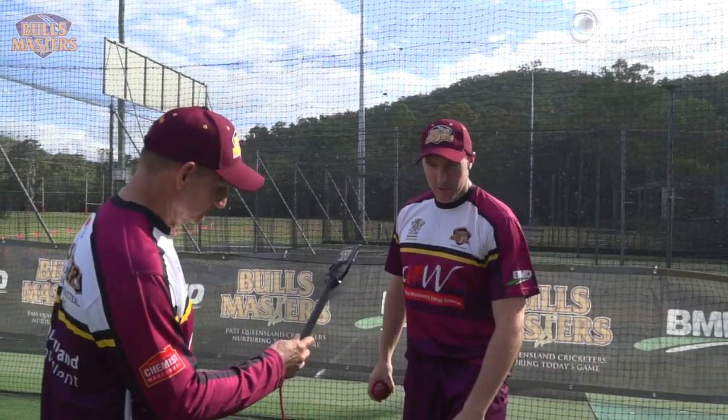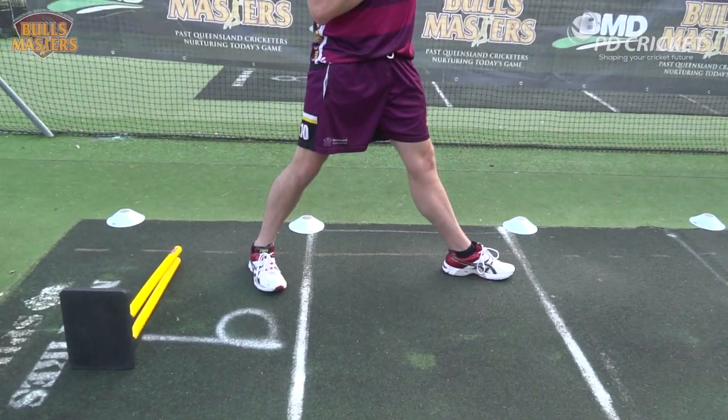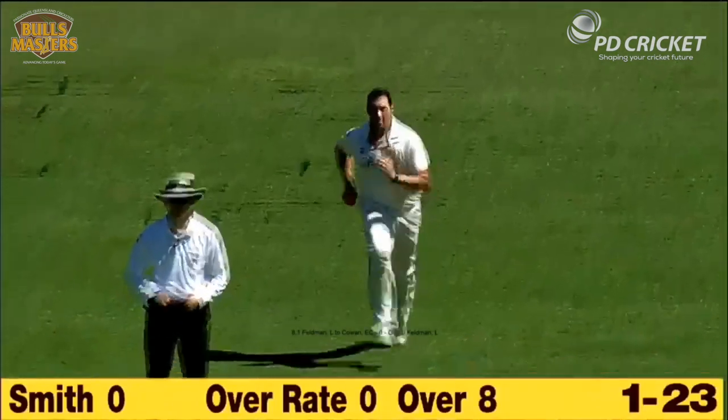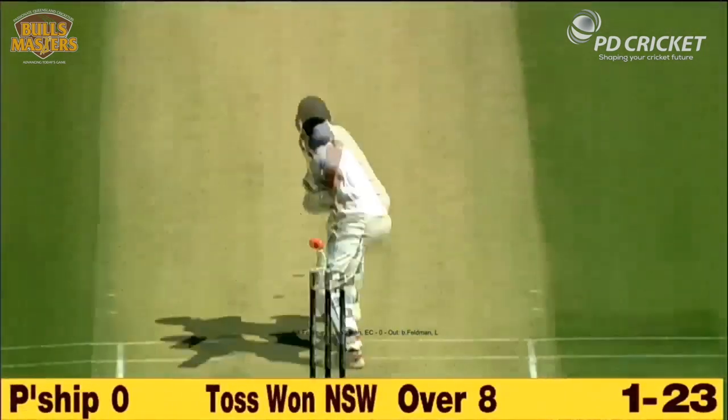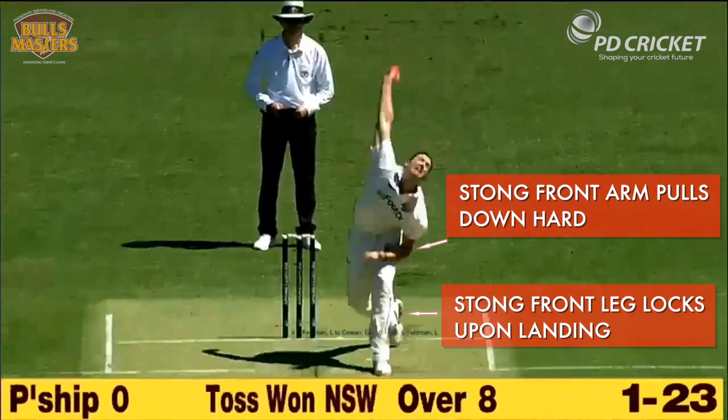The second key is your front leg. The fastest bowlers in the world have their legs locked. To bowl fast, it's like cracking a whip or like a catapult — you need a nice strong base so all your momentum can fold over the front of it.